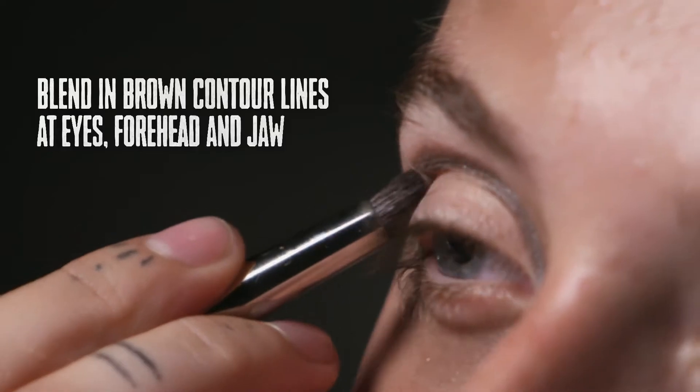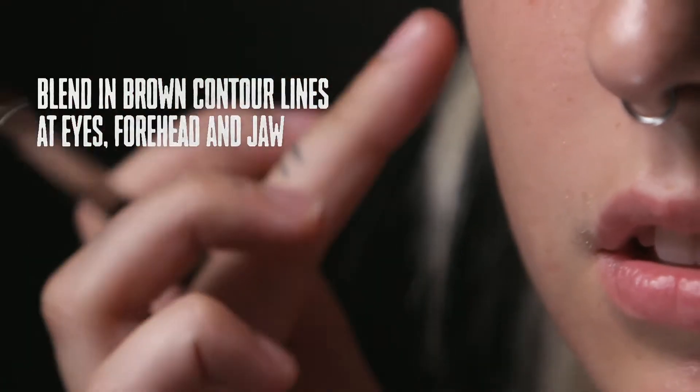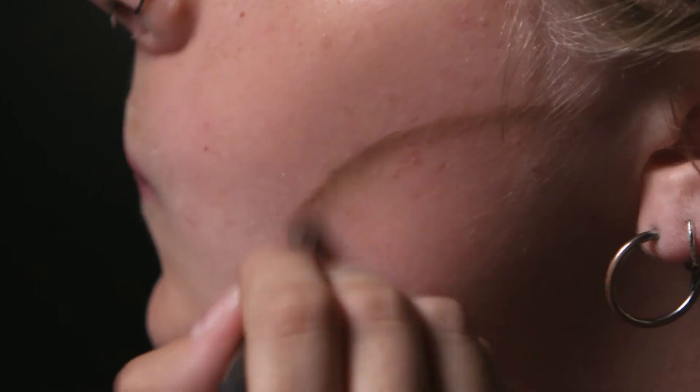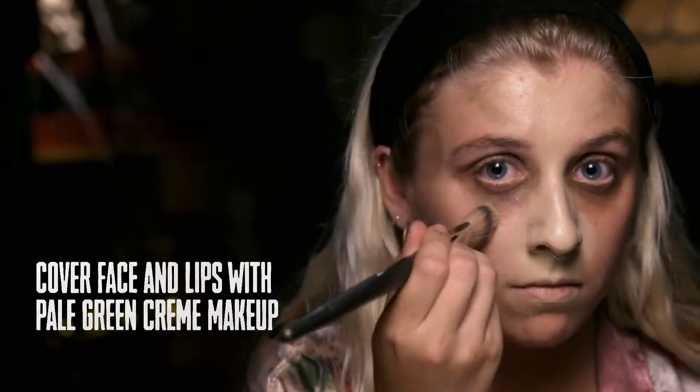First, I'll be going in with a dark cream makeup on the eyes, jaw, and forehead to create a sunken-in look. Then apply a pale greenish base color all over the face.